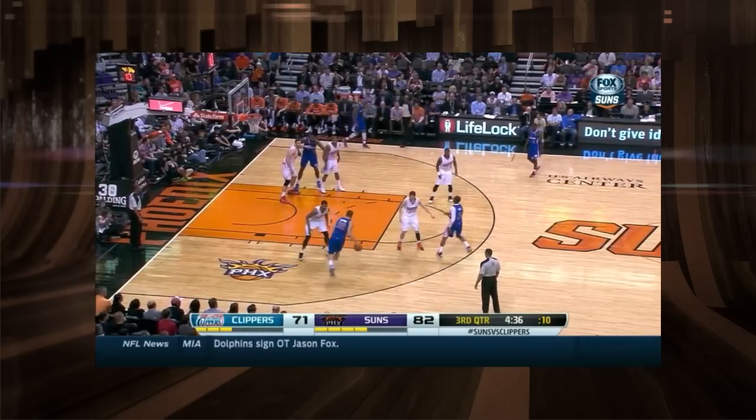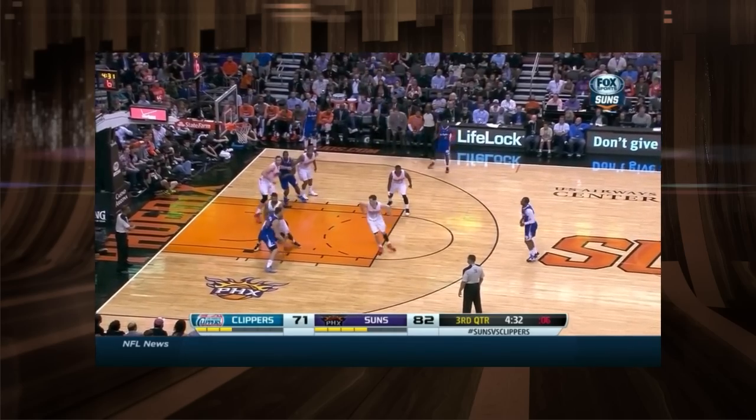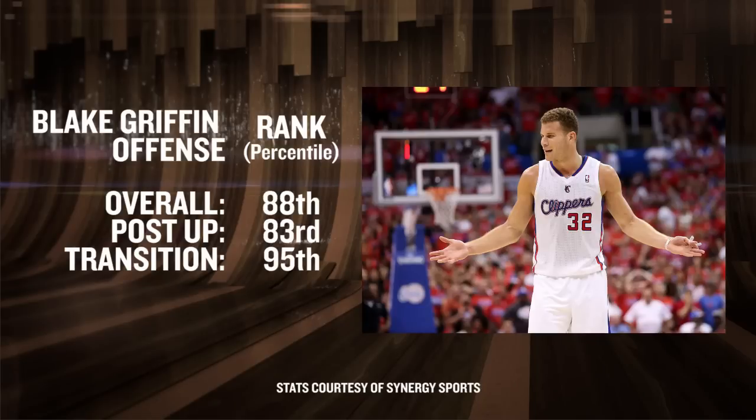At V-Ball Breakdown, we are the unofficial protectors of basketball fundamentals. And it's Griffin's forays down low in the post that have us scratching our heads way too often. We took a deep dive into Synergy to see how he's been able to get good efficiency numbers with his post-ups while consistently displaying such bad footwork.